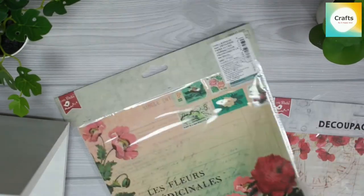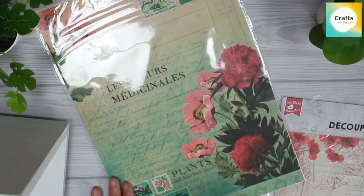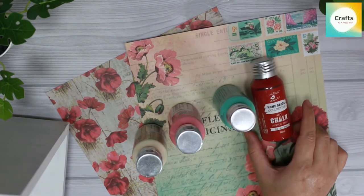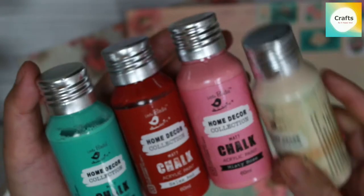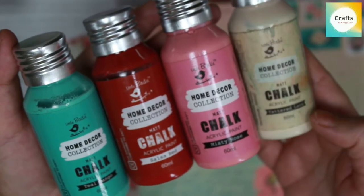I will use the book ends. I took my paper. I will use chalk paint. The colors are tea, tango, salsa, red, misty rose, tetherless and tetherless.